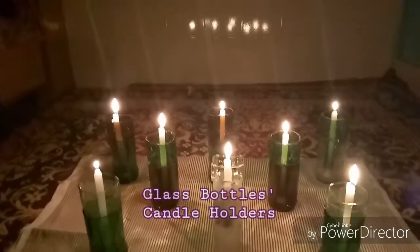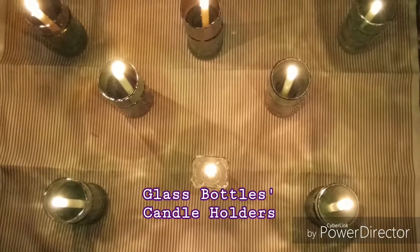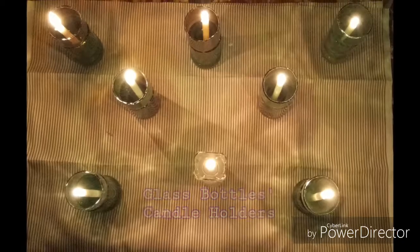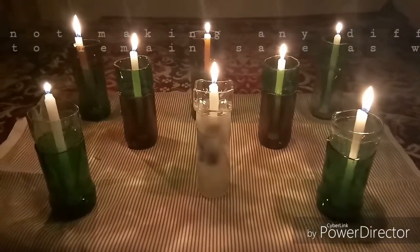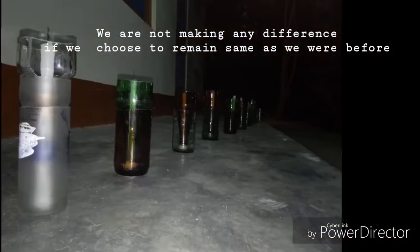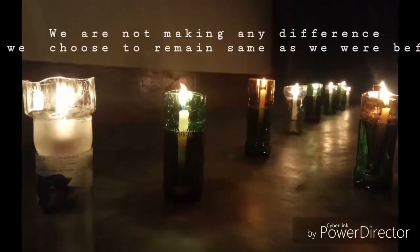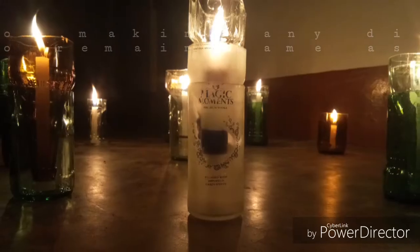This is a new effort and I hope you will appreciate it. We are not making any difference if we choose to remain the same as we were before. Go out of your houses, collect these bottles and make something worthy out of it.